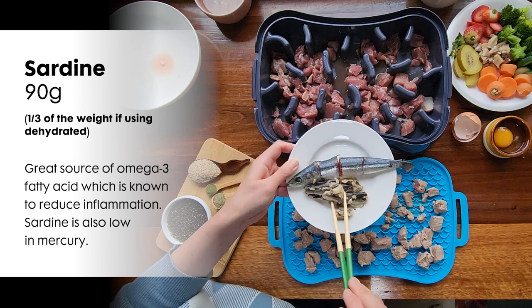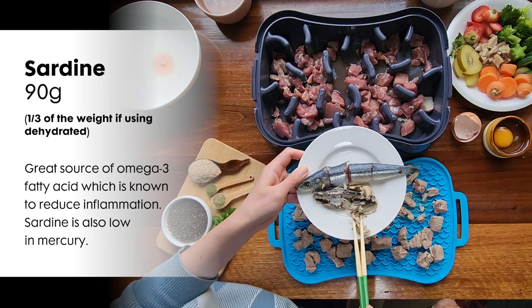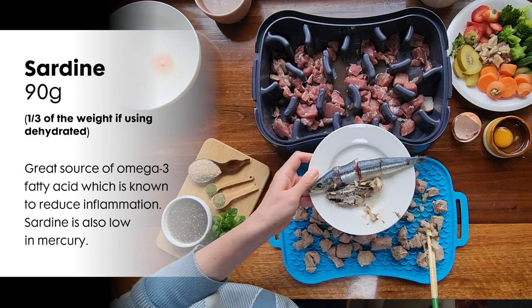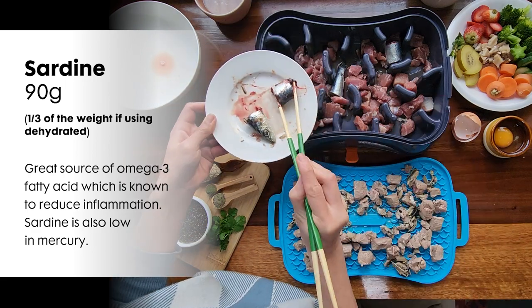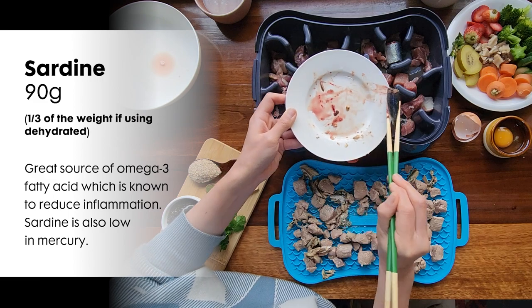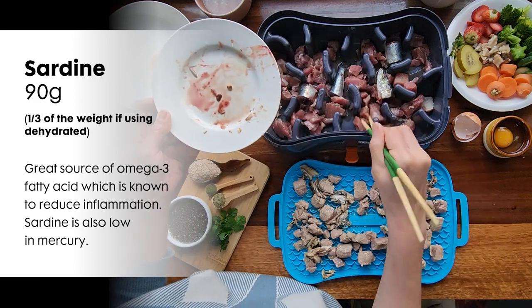Next is sardines. You can feed whole fresh sardines or canned sardines. Just be mindful if your dog has an allergy, as canned fish can be high in histamines. Alternatively, you can use dehydrated or freeze-dried sardines.